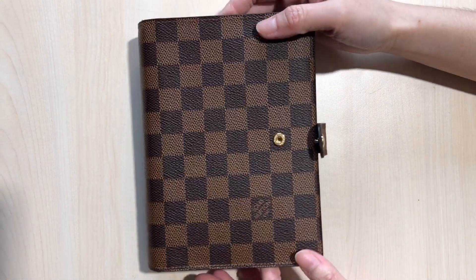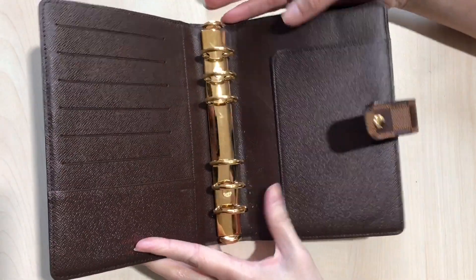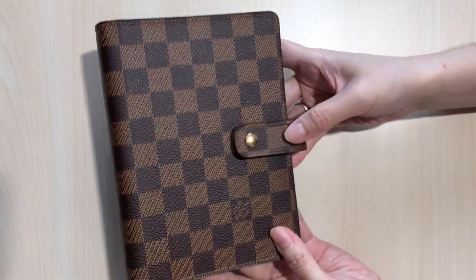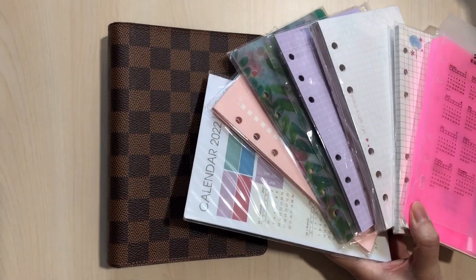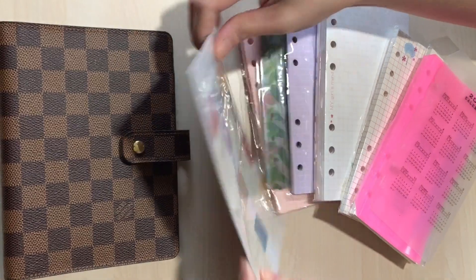I'm going to link down below where I got this insert from. I do not use the real Louis Vuitton paper, but I have a cheaper alternative. I bought a lot of this insert from Shopee — it was shipped from China.